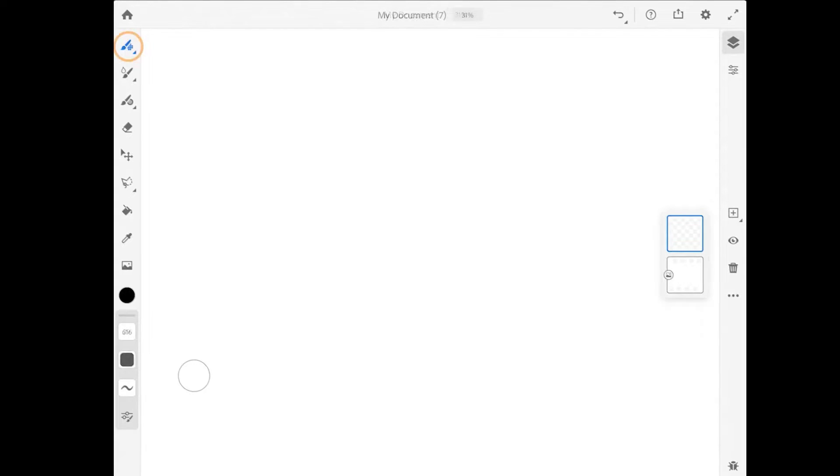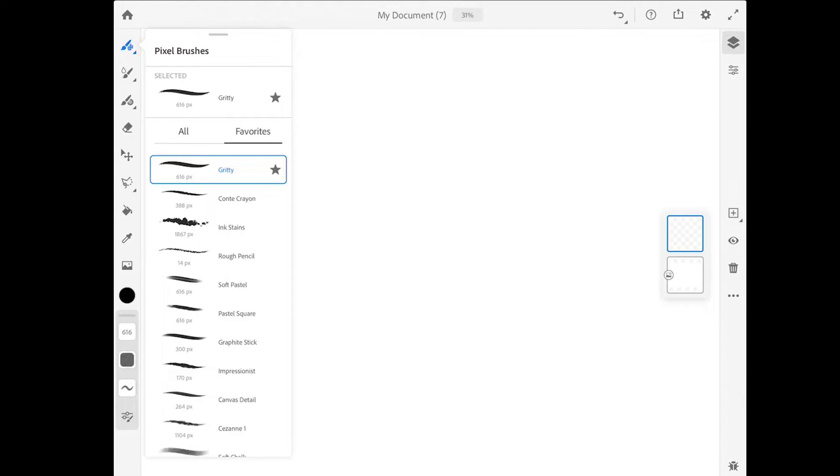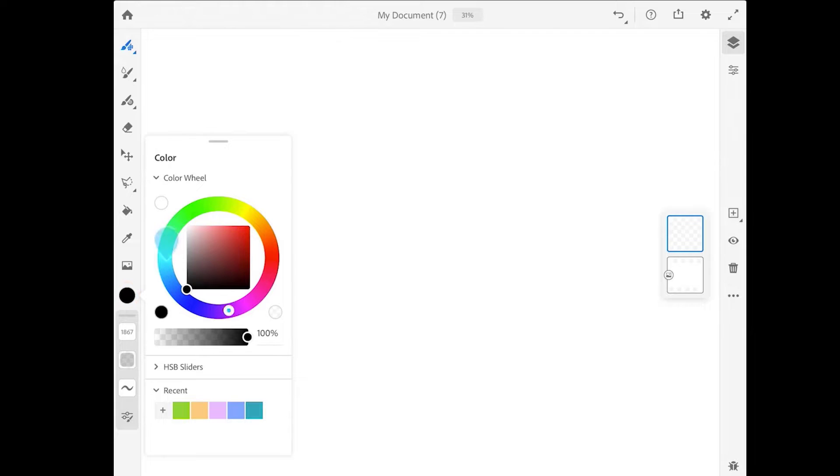I'm going to start by going up to the pixel brush. In the favorites I'm going to choose the Ink Stains. All of these brushes are found in different pixel brush groups and I have added them to the favorites in my version of the app. If you're using Fresco for the first time you won't see any brush favorites here. The Ink Stains brush can be found in the FX brushes.